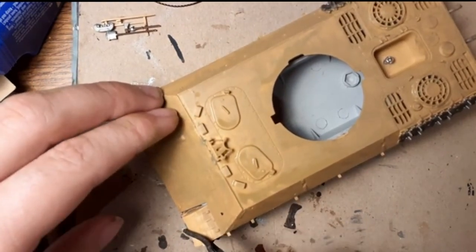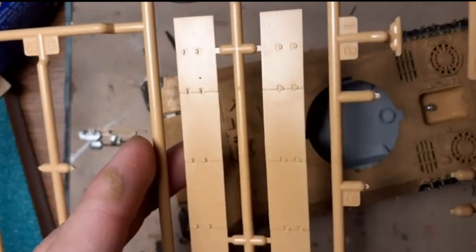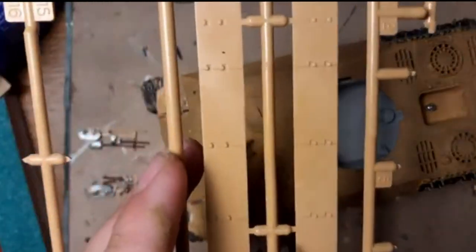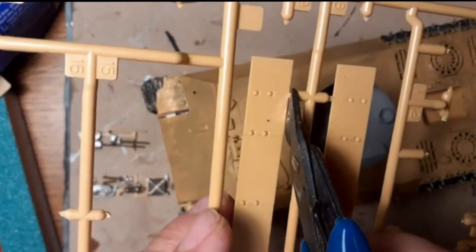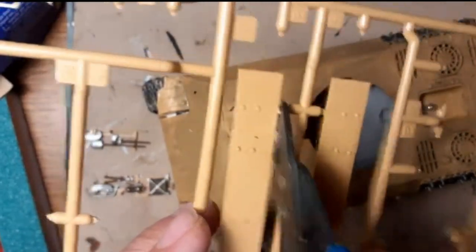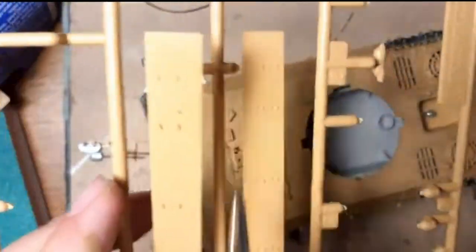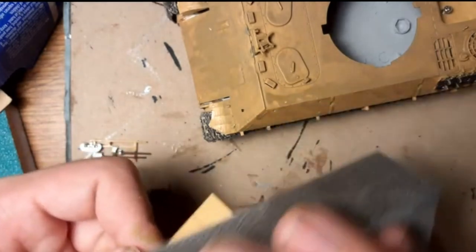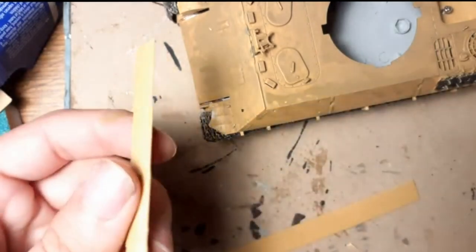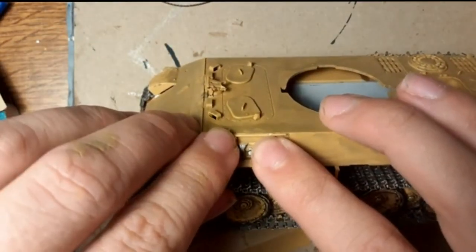The fenders are a little bit modified because in real life they are often missing. And now the fenders on the side. Of course cleaning with a sanding sponge, doing the tools on the tank.